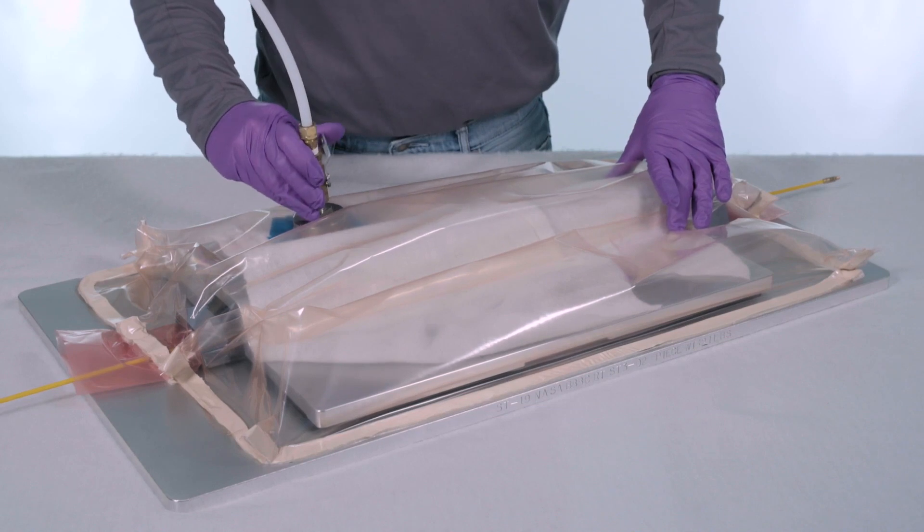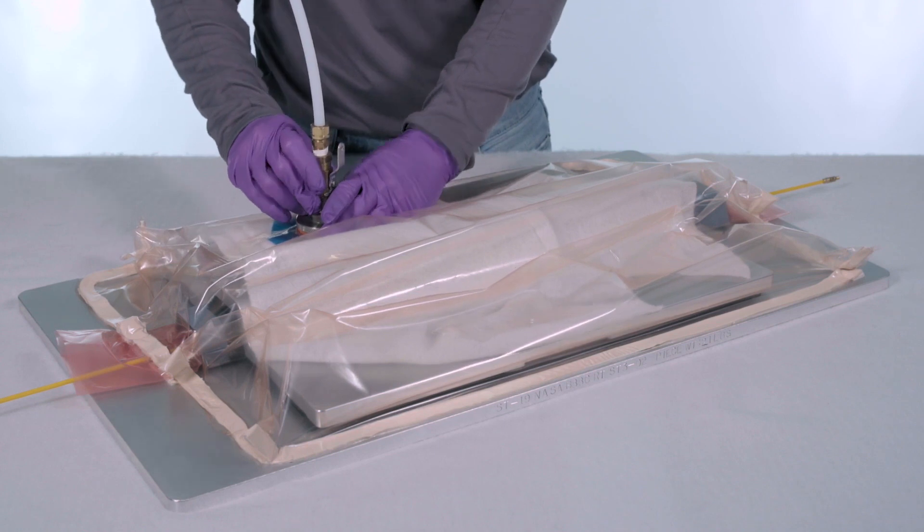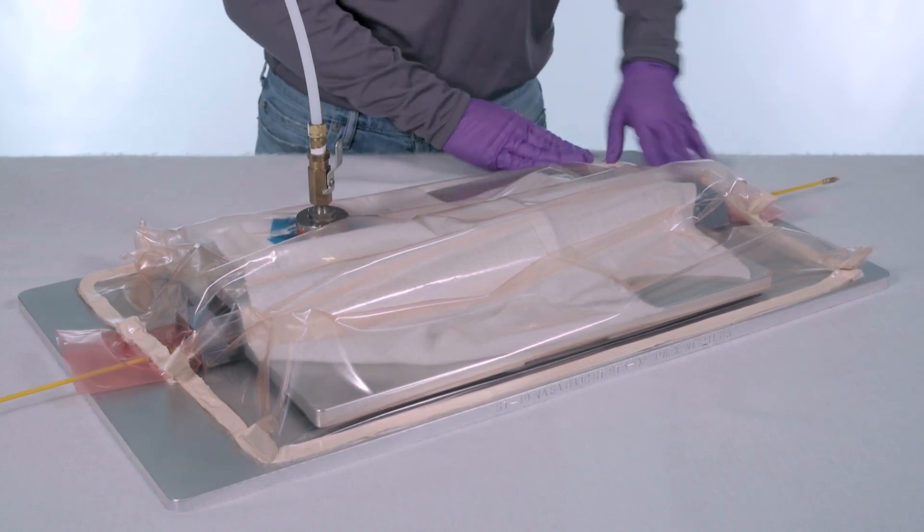After the carbon fiber prepreg has been laid up, we then place a vacuum bag through the Smart Tool and around the entire mold. This will maintain even vacuum during the cure cycle.